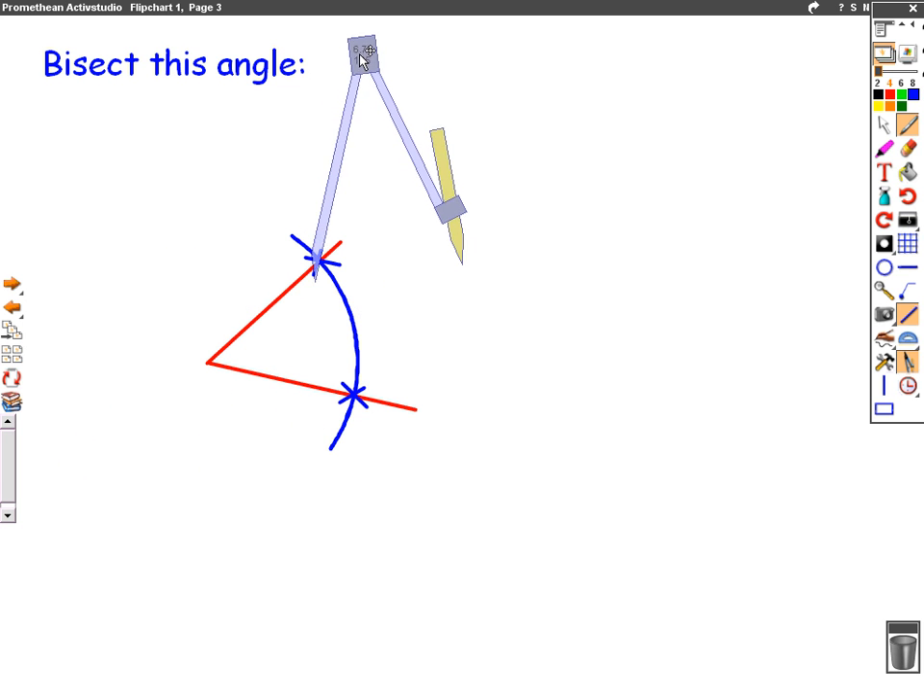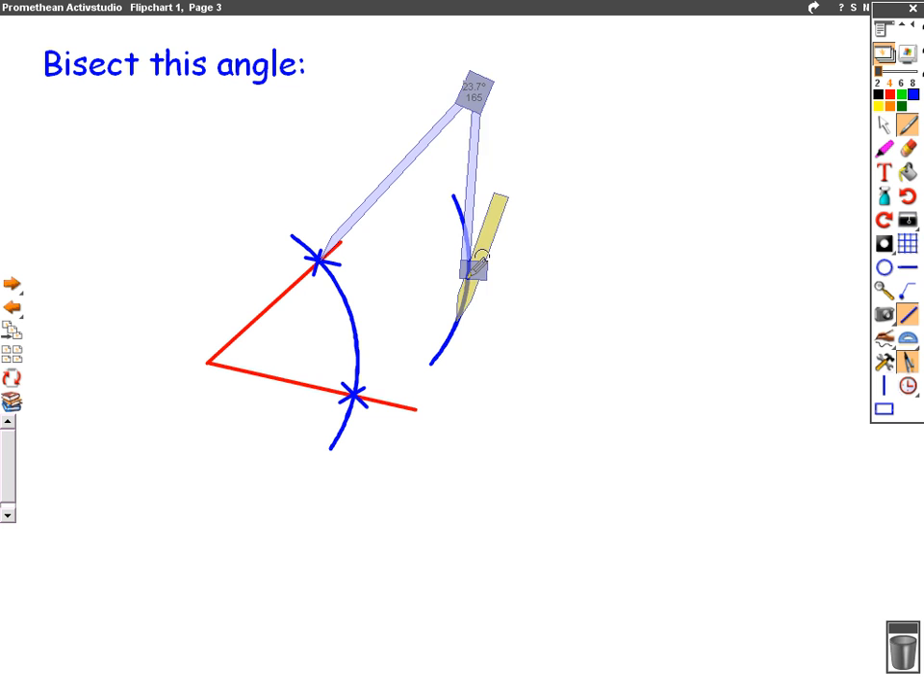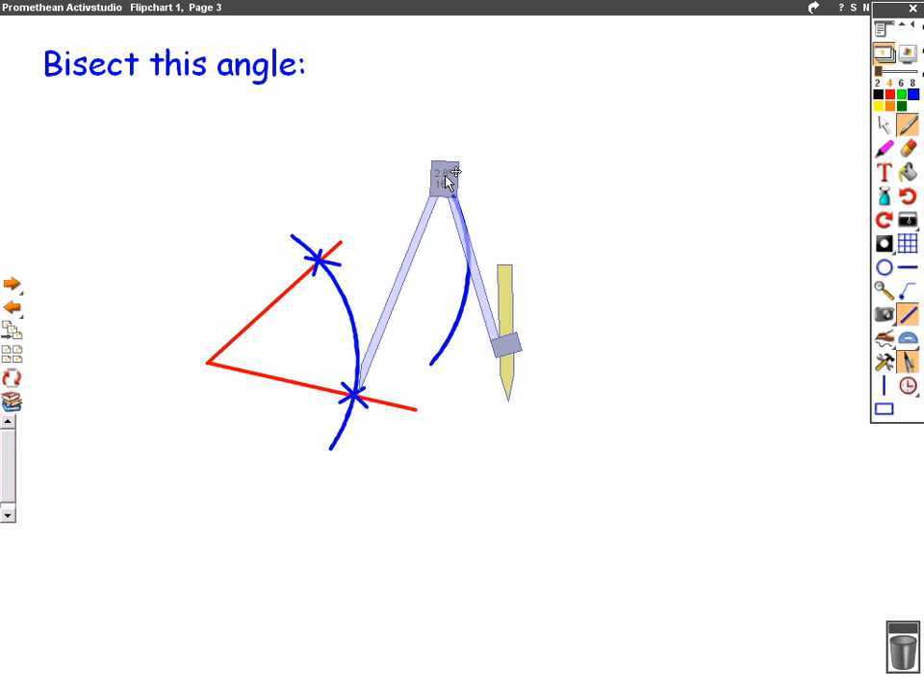We keep our compass at the same distance and we put it in the first cross and we draw a small curve in front of the angle. Keeping the compass the same size we then put it in the second cross and again we draw a small curve in the middle of the angle.